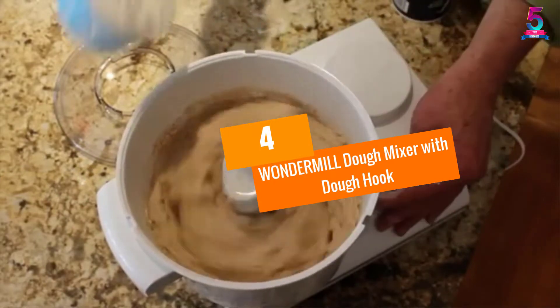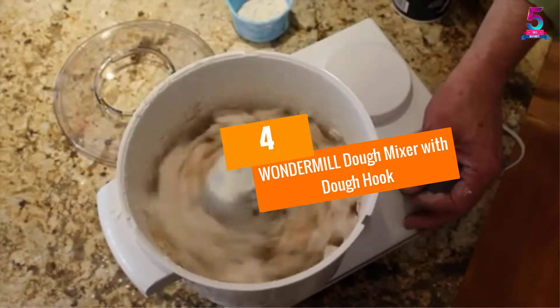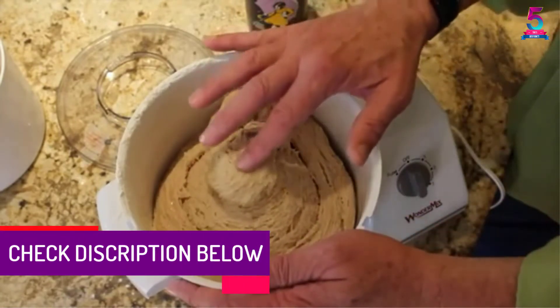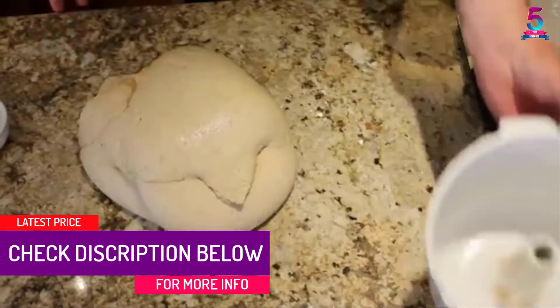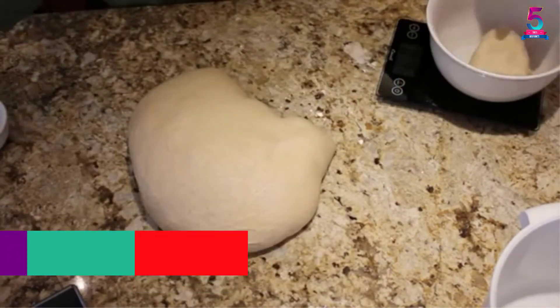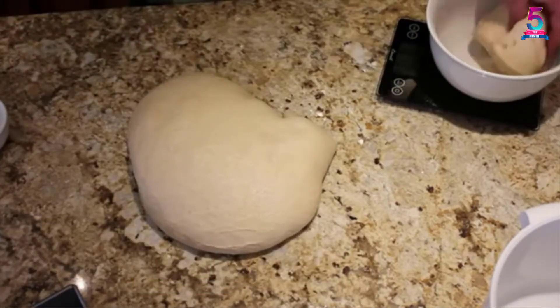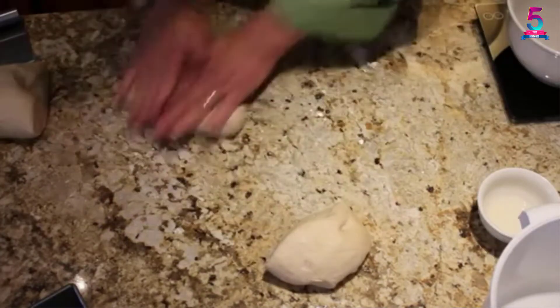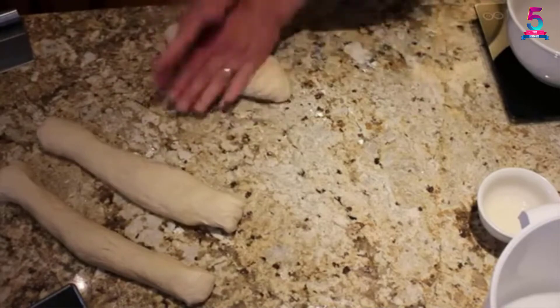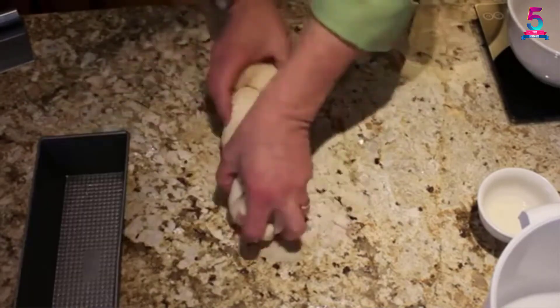At number 4, the Wondermill Dough Mixer with Dough Hook. This bread mixer has been made to make sure it will be ready when you need it most. It conveniently handles from 4 to 6 loaves of bread at a given instance. Another good feature is that it has the ability to develop gluten really fast, so you will get properly textured dough within the shortest time possible.